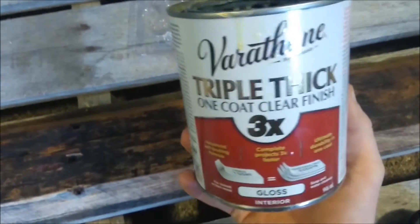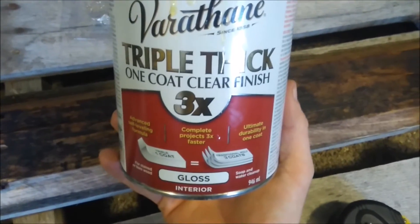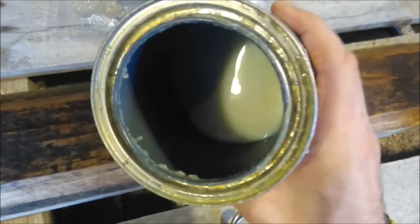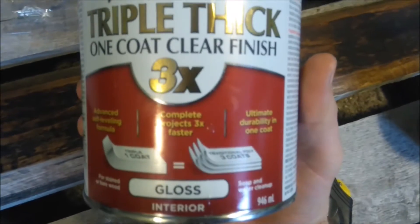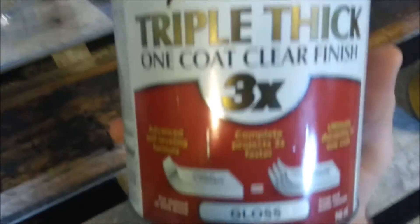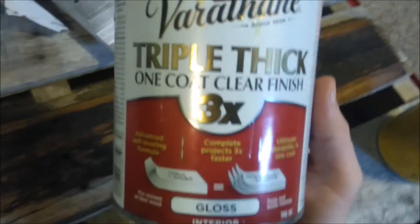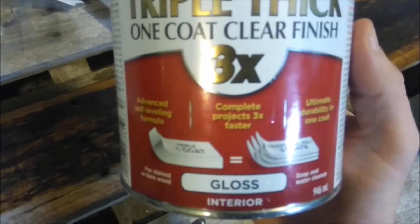Now that that's all dried, let's add some clear gloss — this stuff is absolutely amazing. I highly recommend it to anybody; it does just a beautiful job. It is very, very good stuff. What's really nice is it's water-based, so if you get it on yourself it's not a big deal. But be very careful — make sure you're wearing painter's clothes if you are applying any of this sort of stuff, including that other stain I showed you. It does not wash out very easily.